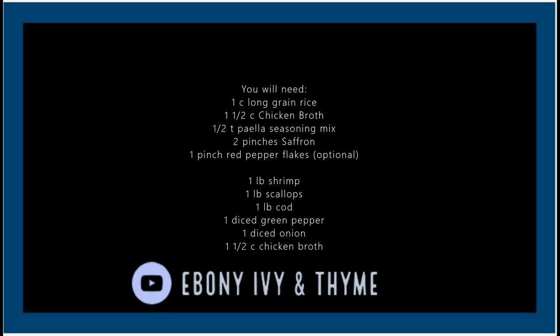Take a look at the ingredients list for our seafood paella. You are going to need a cup of long grain rice that's been rinsed well. We're going to cook that one cup in about one and a half cups of chicken broth. You do want to make sure that this chicken broth is well seasoned. Then we're going to add about a half teaspoon of paella seasoning mix — that's something you can buy or put together yourself with flavors that you like.